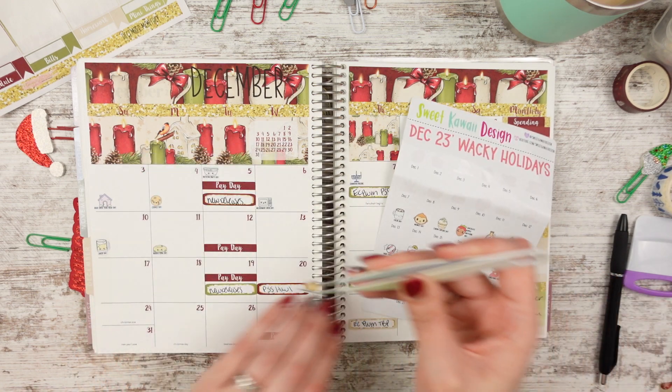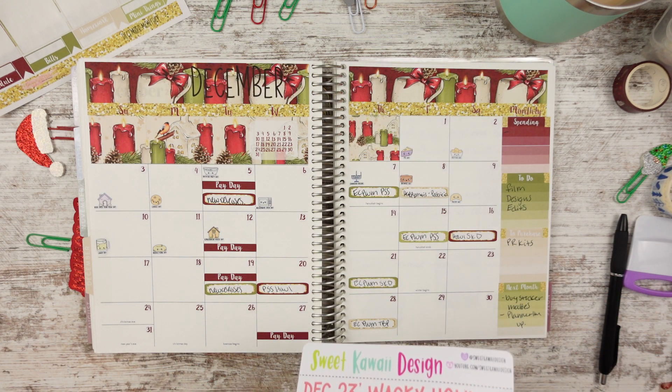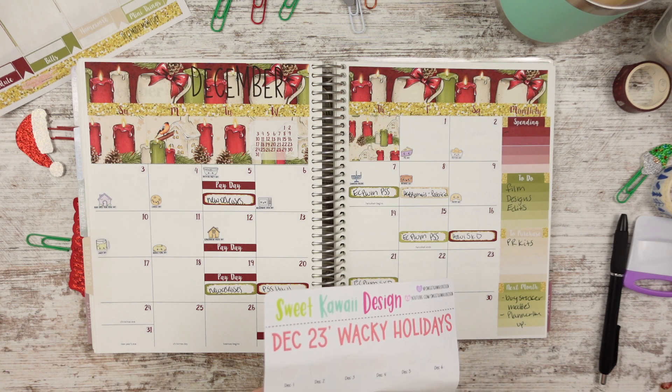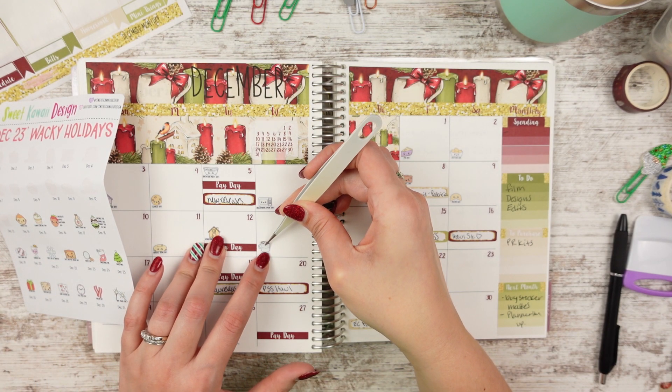Gingerbread day is the 12th — we did do our gingerbread house and then I let my son eat it. It had Tootsie Rolls in it. And cocoa day — I like the Land O'Lakes cocoa.